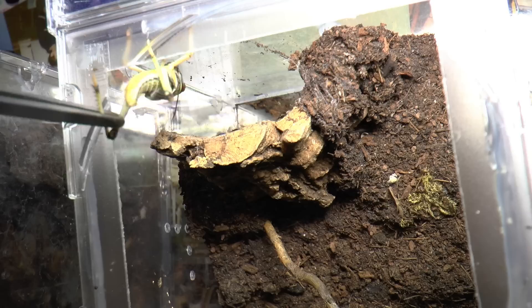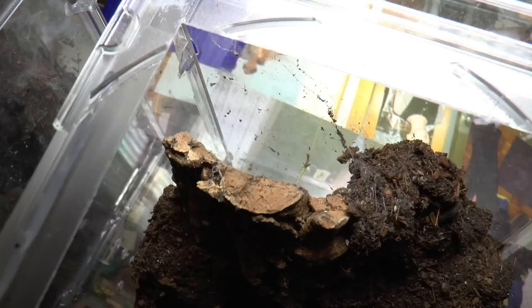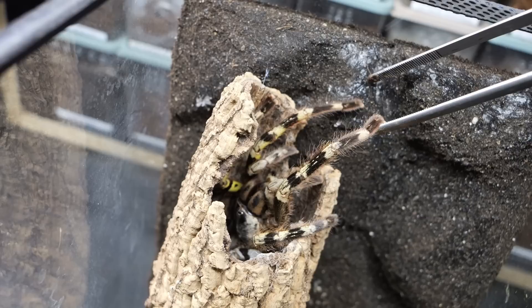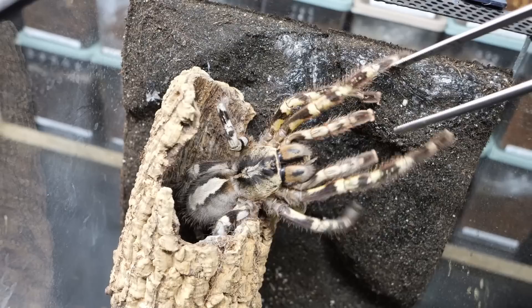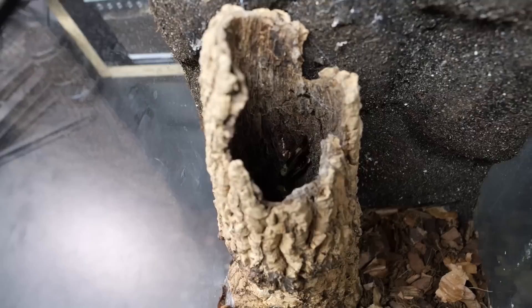The last tarantula has the most confusing scientific name out of all the pokies. This is how she looked a couple of years ago — she was maybe this big — and now she's an adult tarantula, not at her maximum size but pretty close. What an intense last feeding clip — awesome!